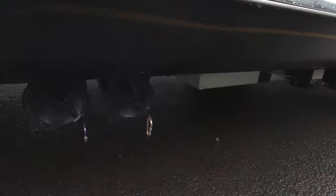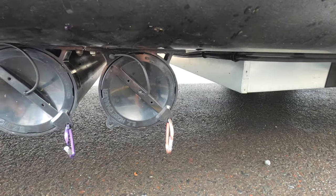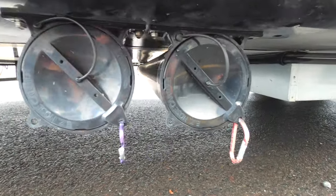We're here at the Airstream dealer to drop it off. I also wanted to show you another sewer hose compartment solution — this one is an aftermarket setup with locks on the doors and little clips to hold it together. It's pretty interesting compared to the velcro tape approach. But here we are dropping off our baby — sad day.